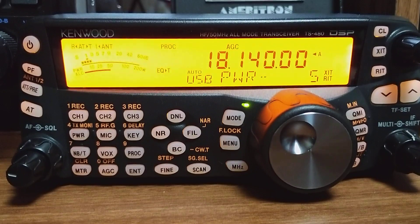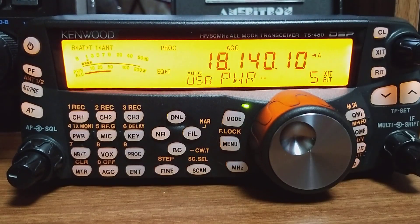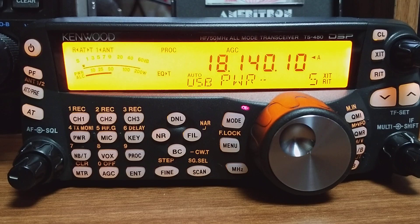Now I'm going to go up 0.10 — this should sound about right. CQ17, CQ17, HL1, ZIX, CQ17.